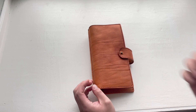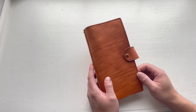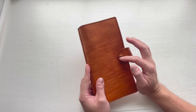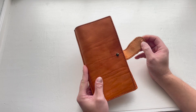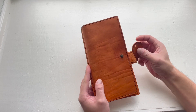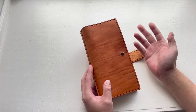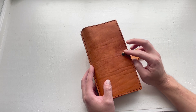Hi guys, it's Diamond. Today I want to make this video because I have met a new closure. You can see the closure here is different — this is called a button stud and post closure. You can see here is a stud and here is just a hole. This is a custom order and she asked me if I can do this closure for her, and I said yes, no problem.